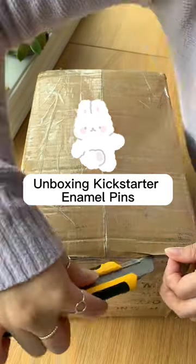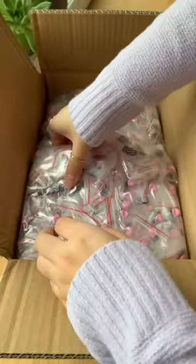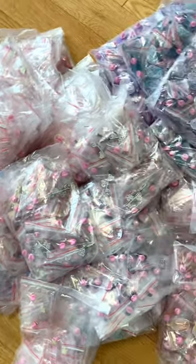Hey guys, let's unbox our newest collection of enamel pins from our horoscope bubble tea Kickstarter. This has been our largest order of pins to date — oh my gosh, look at all of these bags! We're so excited to have so many new designs coming into our shop.